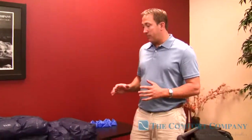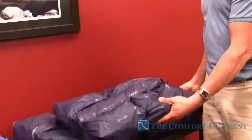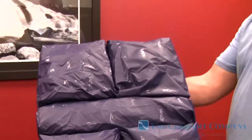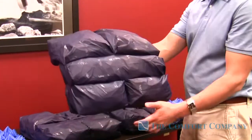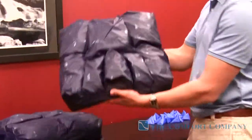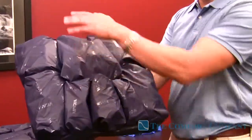What's unique about this cushion is how it works. We have two different types. We have the Adjuster, which has five compartments — this being the front, this being the rear. And we have the Vector, which has seven compartments — this being the front, this being the rear.